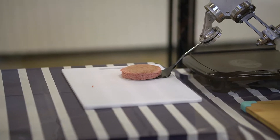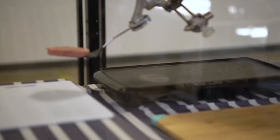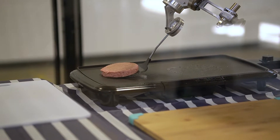Once the patty is on the spatula, we're going to pick it up at a little bit of an angle so that the patty doesn't fall off the spatula. Then we can create a move block to move it over the griddle and release it with the same quick motion.